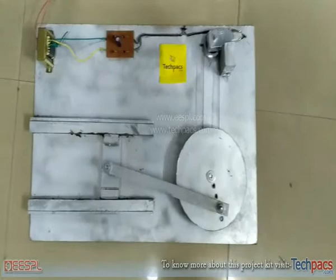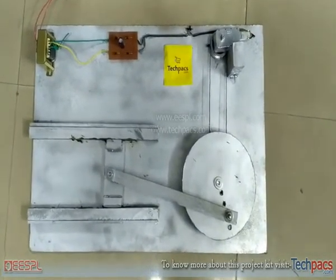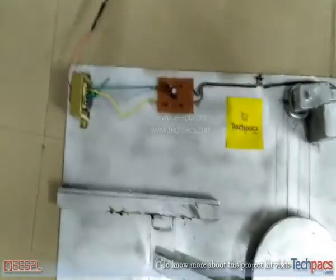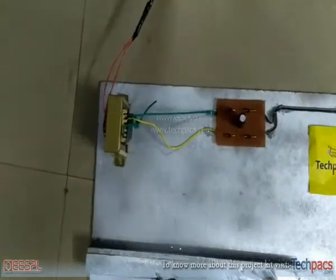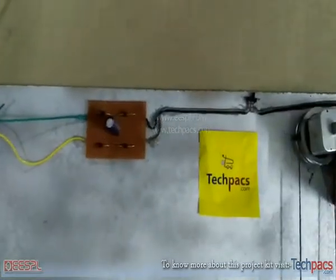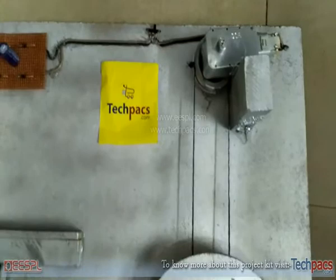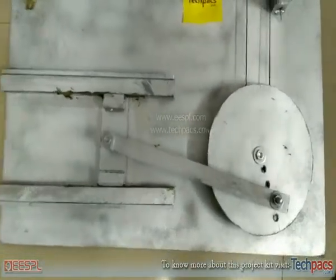Hello friends, Ramandeep from TechPacks. Today I am going to demonstrate a new project: quick return mechanism. You can see the parts here. First of all, we have used a power supply, AC to DC transformer, rectifier circuit, switch to switch on and switch off the circuit, DC motor, small pulley and belt, and this is the mechanism for quick return.